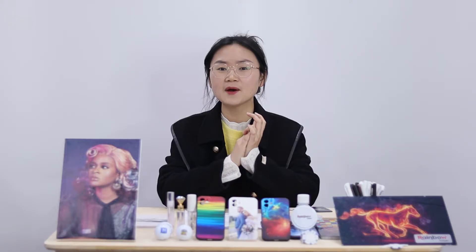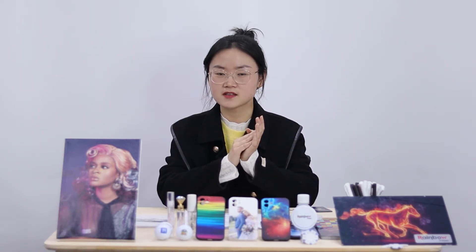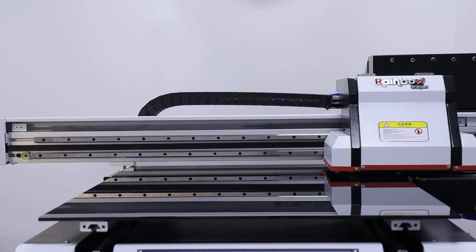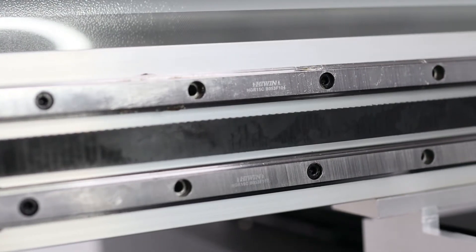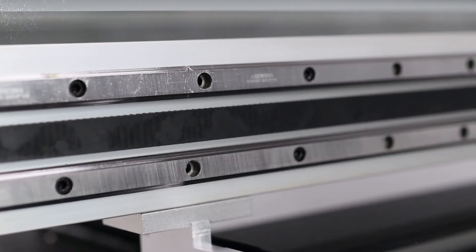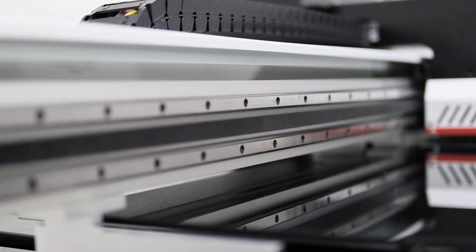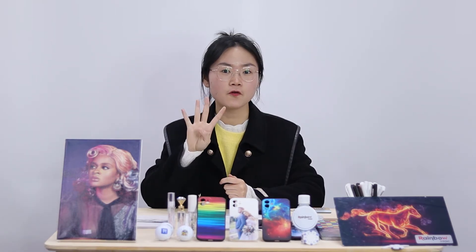Next we look at the engineering part. With imported quality parts, we built this machine to last for decades. Just as solid rails are essential to running a train, guideways are essential for a printer. The Nano 9 has two pieces of highway linear guideways on its X-axis, which is rarely seen in an A1 size printer and brings a longer service life. We also have another two pieces on the Y-axis and four pieces on the Z-axis.